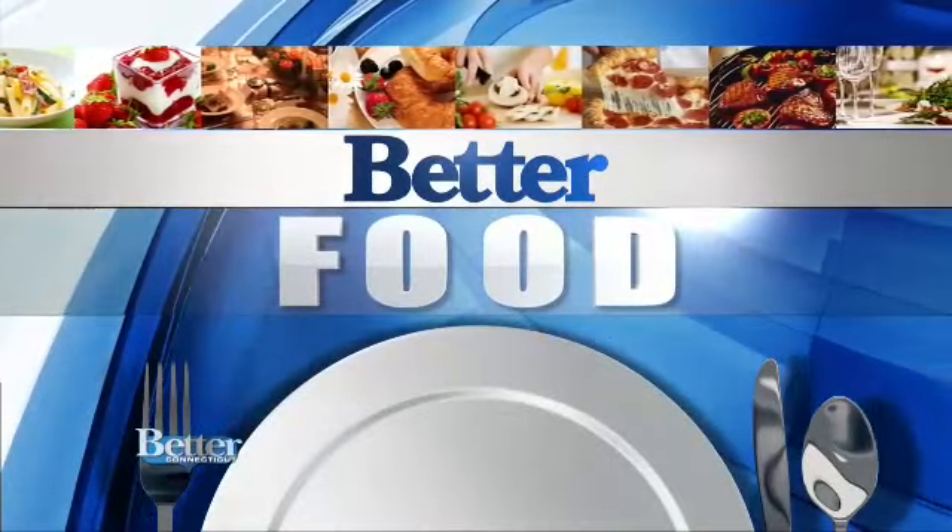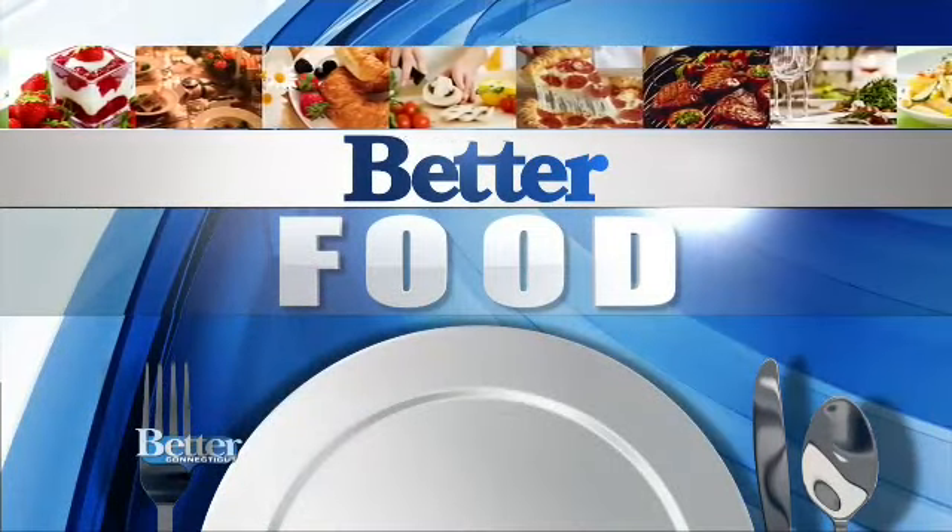All right, Cara, time now for better food. You're probably familiar with your standard pasta salad. Today we're taking it up a notch with Chinese noodles and Japanese sesame oil. Smells amazing here. James O'Shea from West Street Grill is here.